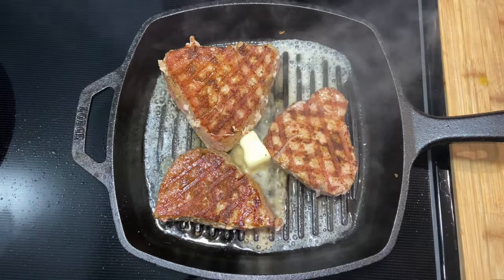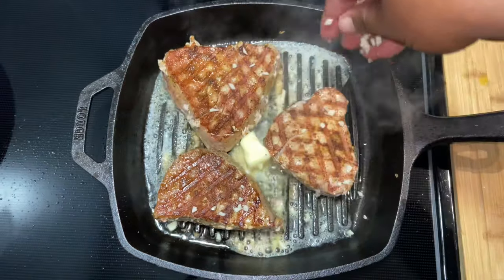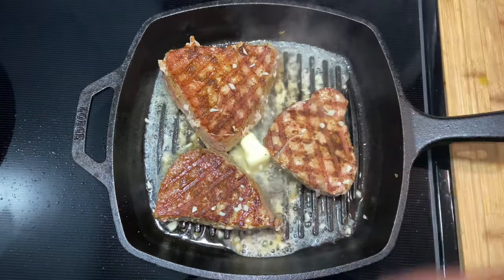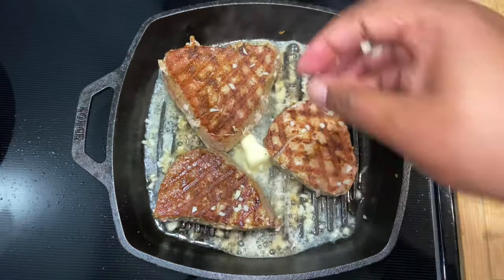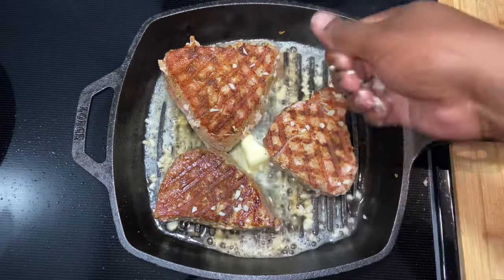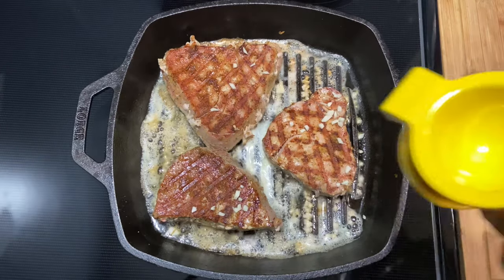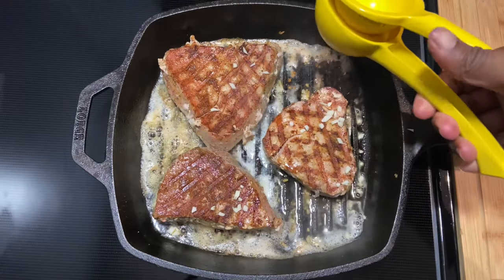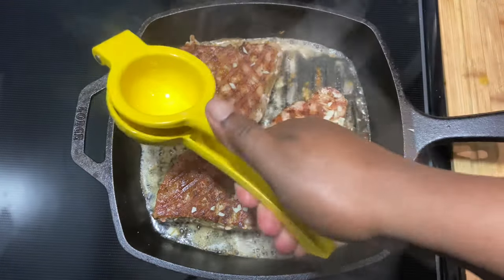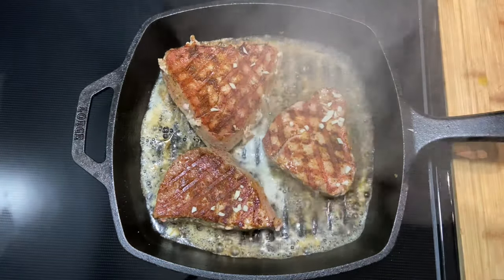Next we're going in with the garlic — three garlic cloves that I've chopped — and I'm going to spread that garlic all over. Then I'm going to squeeze half of a lemon in there as well. Lemon and fish just go together; I love that combination.